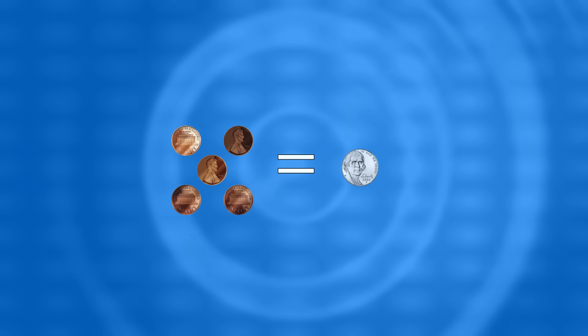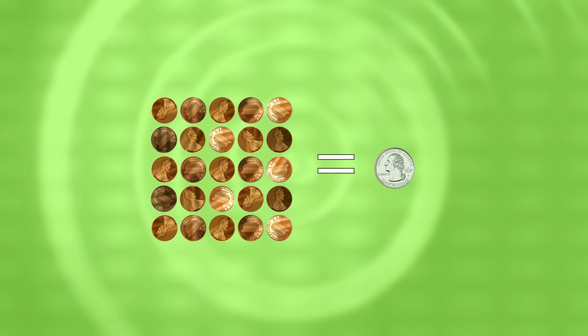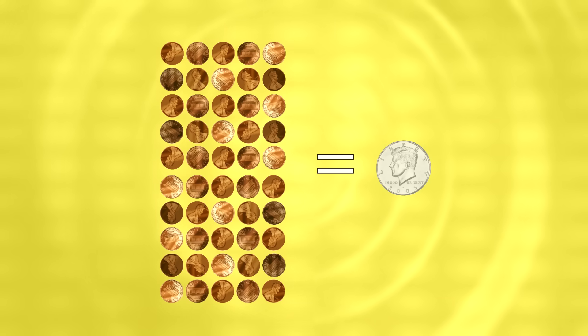It takes 5 pennies to equal a nickel, 10 pennies to equal a dime, 25 pennies to equal a quarter, 50 pennies to equal a half dollar, and 100 pennies to equal a dollar.